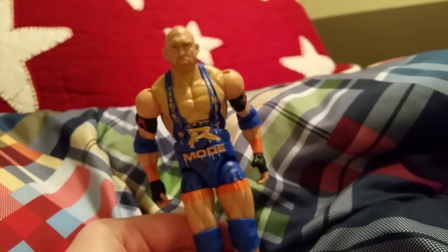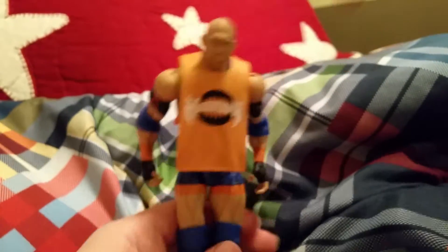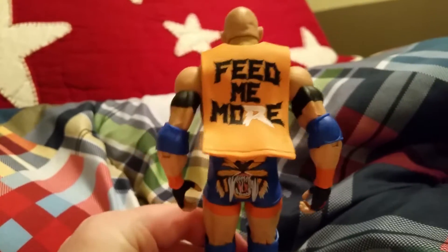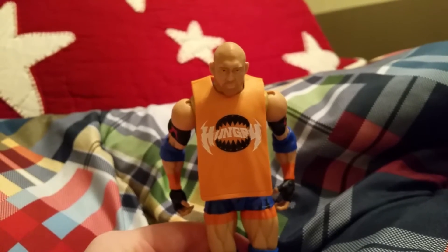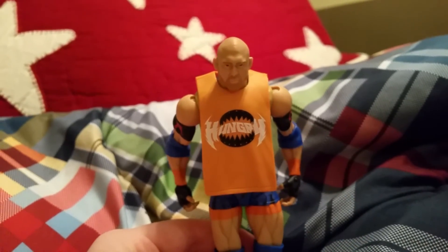The belt doesn't really want to stay on, but there you go. I'll go ahead and take it off. So yeah, thank you guys for watching my toy review of Ryback — it looks pretty cool! Leave a like, share, and subscribe. I love how the shirt looks on him — he really looks good. Thank you guys for watching, please leave a like and subscribe. See you guys later, peace!